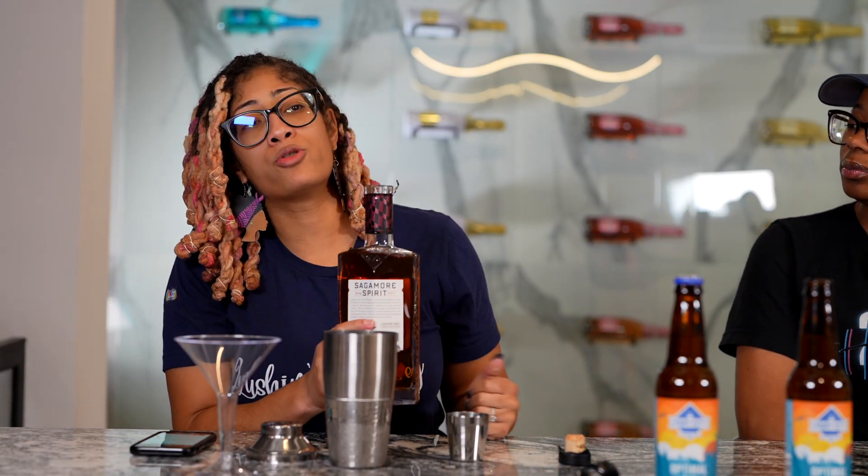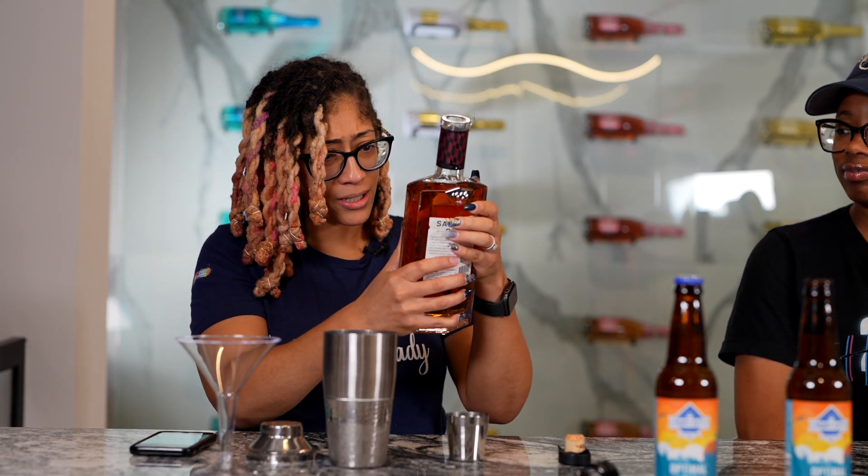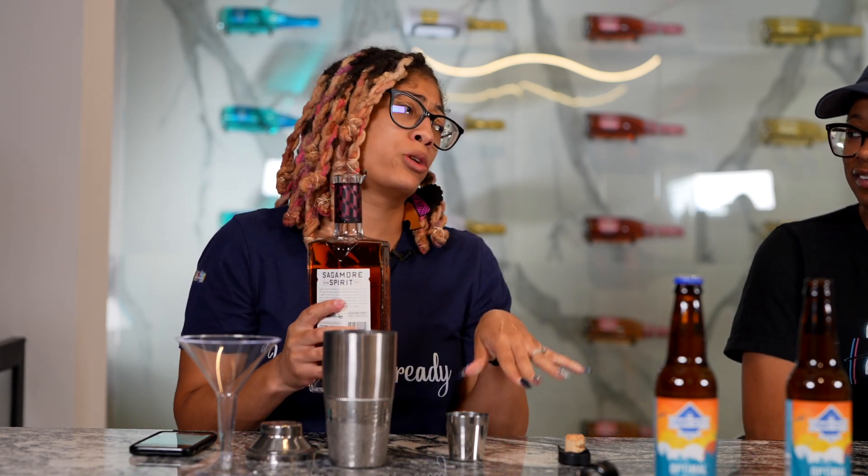I will say this — probably don't drink this by yourself. It is 83 proof. Oh my God. So maybe don't drink this by yourself.